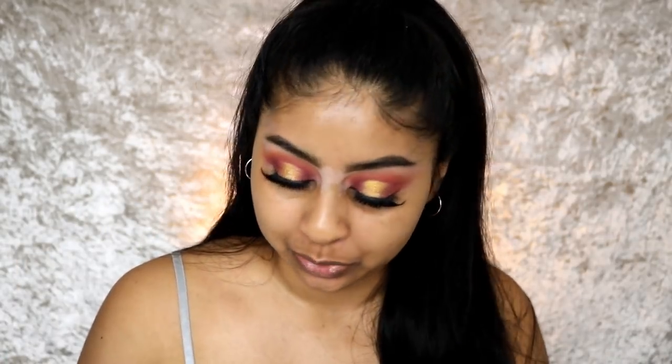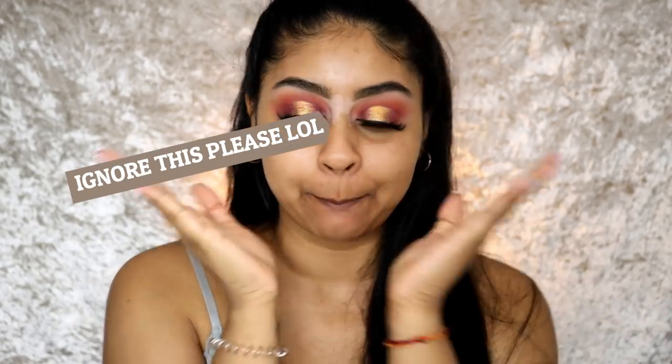Welcome back! Today I'm doing an all-about-the-base video, but it's not going to be a classic full coverage foundation routine. I'm going to show how to get flawless skin with a light base — covering skincare and everything to do with skin — to make your skin look really natural but put together, not super heavy or full coverage.